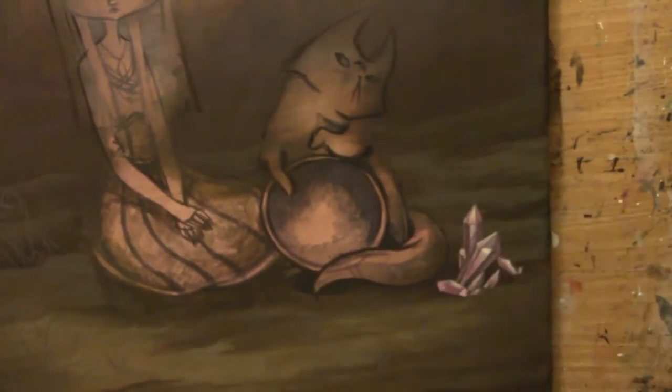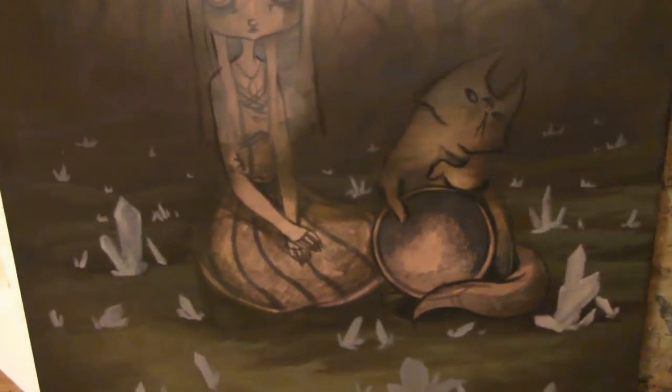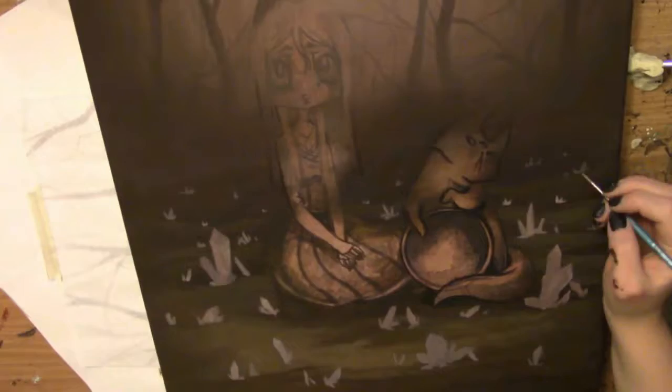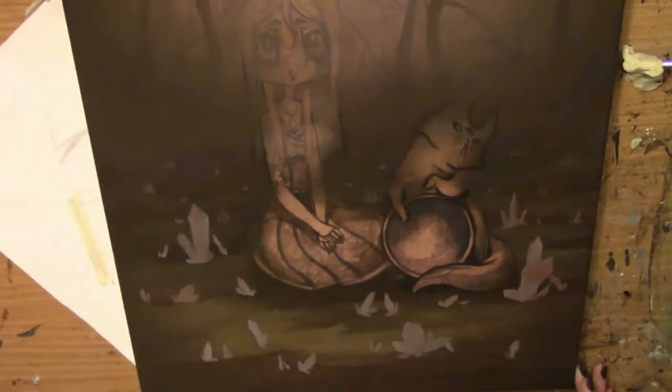I decided, since this was kind of mystical, to give it crystals. And this, once again from my coloring book, ended up being the Halloween coloring book cover. I don't feel like it's the best choice, but it was a painting I was working on that happened to be in the coloring book.